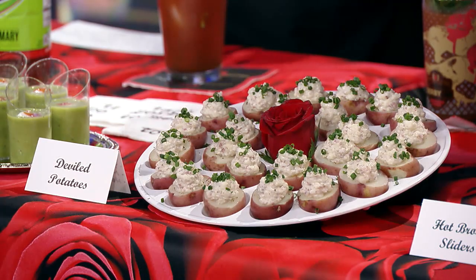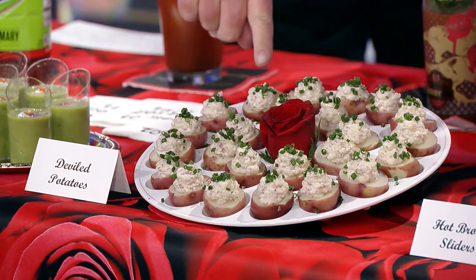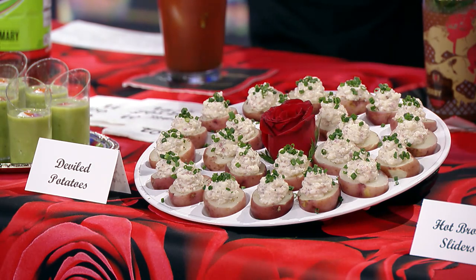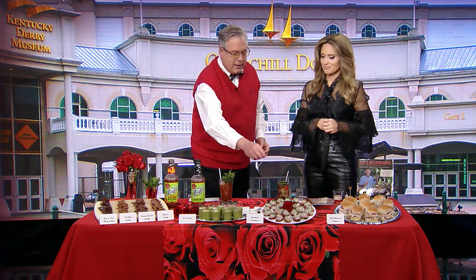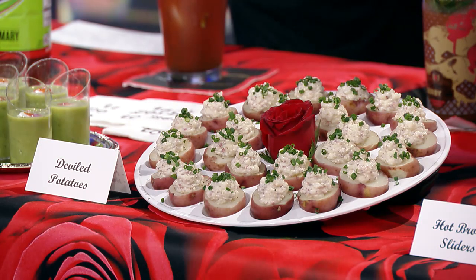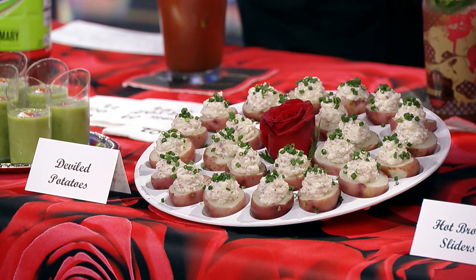These look like deviled eggs, but they are clearly not eggs. I know the price of eggs has gone skyrocketing, so instead of deviled eggs, we have deviled potatoes. These are really easy to make — you cut off a third of the top of the potato, put that in a food processor, add a little bit of Greek yogurt, a little mustard, and just a teeny bit of horseradish to give it a kick. I've garnished it with a little bit of chives, and they're delicious — something easy to go.